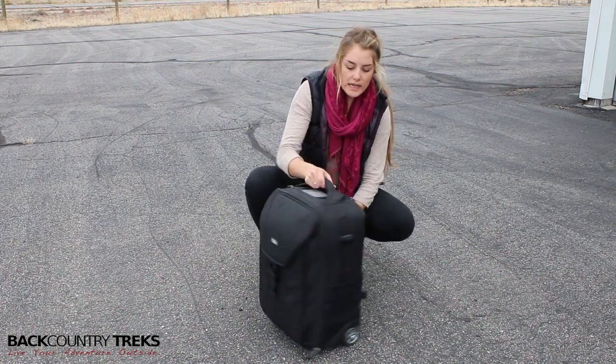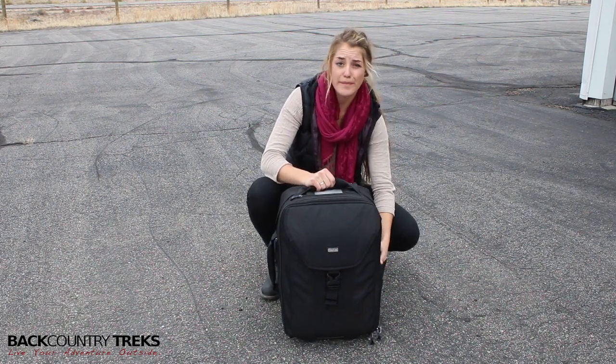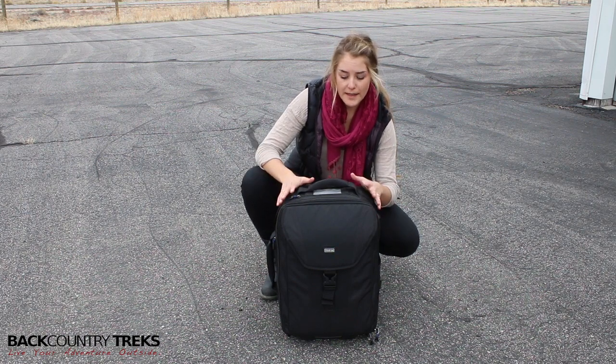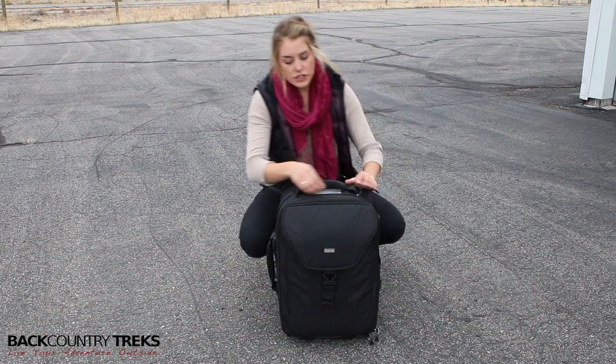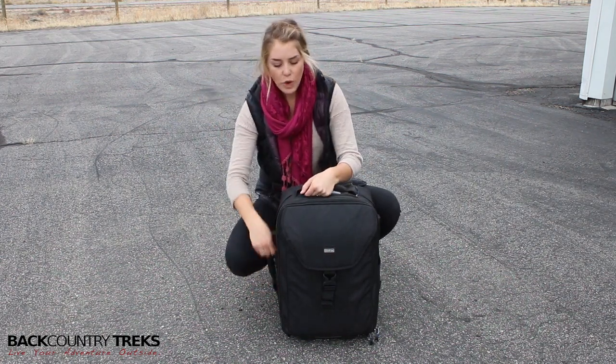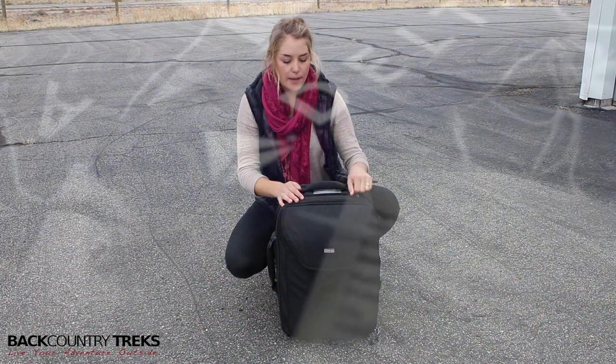This bag also has a holster that attaches to the outside for your tripod, so you can literally have everything in and on this one bag, and I love that about it. On the outside it's got two smaller zippered pockets. I've got memory cards in one and you can fit IDs or name tags or something like that in the top one. That's really nice.